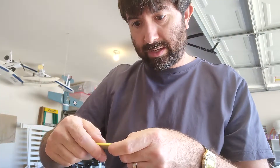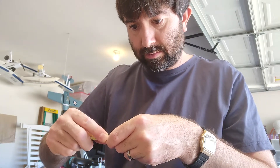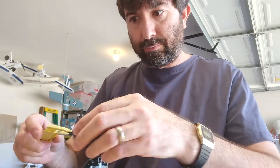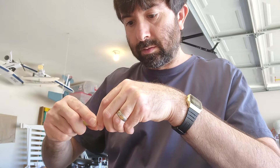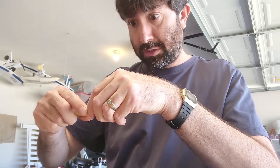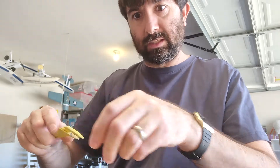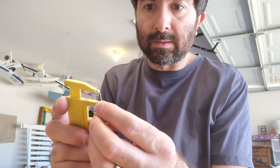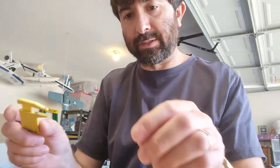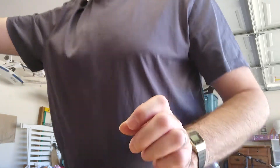I'll take my calipers and set them to a little under 14mm, right around 13 millimeters. That looks good. I can compare that with one of these pre-made ones and that looks pretty close — pretty good.